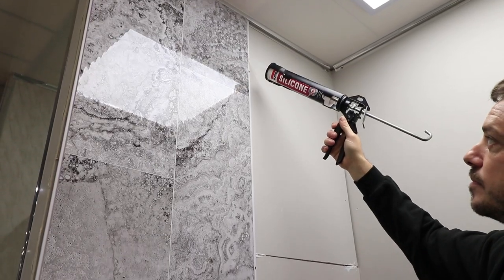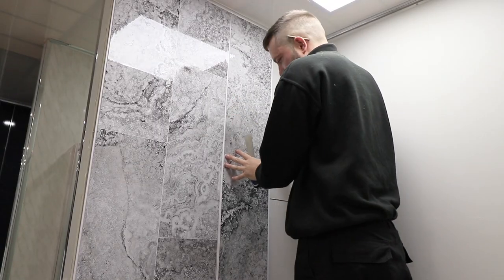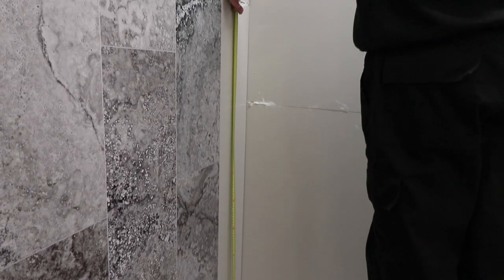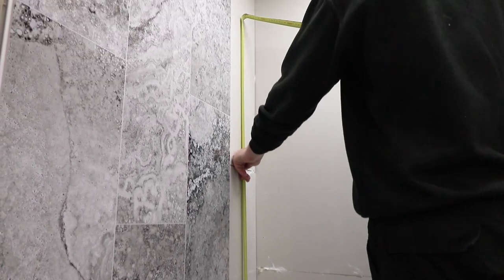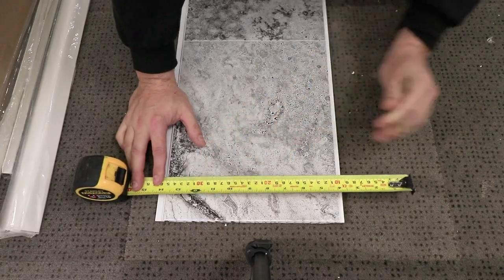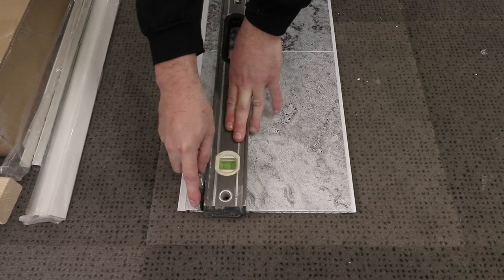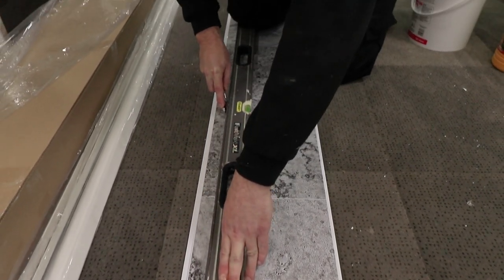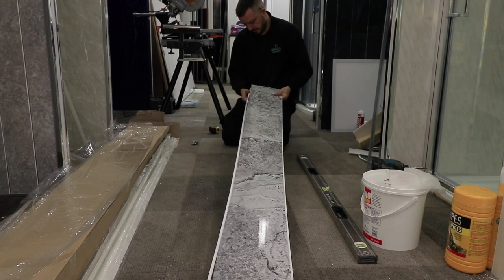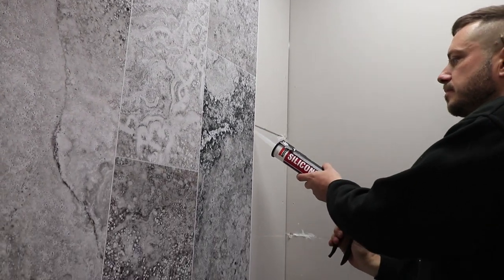Now you can carry out the same procedures with your third panel. Measure for the next panel which is going to go against your corner — you want to measure the length and the width. When you've done this you can transfer this onto your panel with a pencil. To ensure an accurate cut use a spirit level and cut between the points with a sharp Stanley blade. You will then be able to get rid of any excess. Apply your line of silicone to the edge and then fit your panel into place.